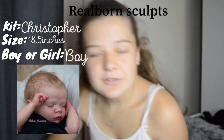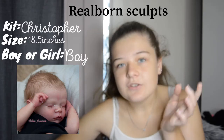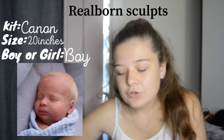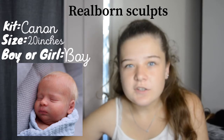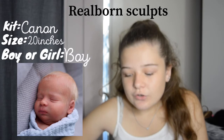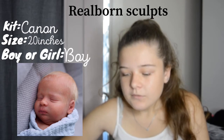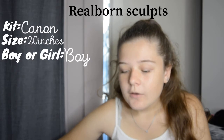You can see I see boy in most kits. The next is the Canon kit — a newer Realborn. He's super cute with little chubby cheeks. I love his blonde hair. I believe most of these are prototype photos. He's a bigger, chunkier baby and he might actually be in my top five dream kits.